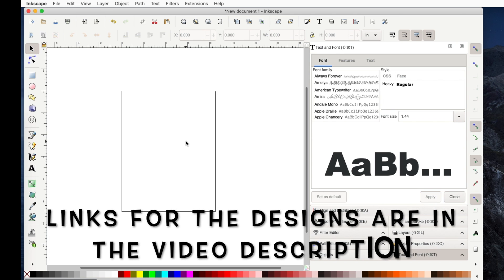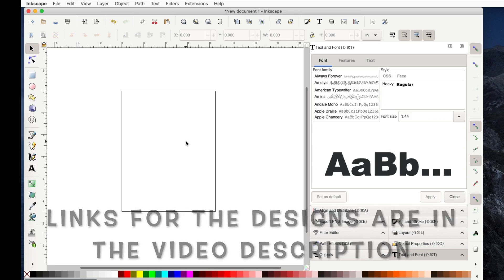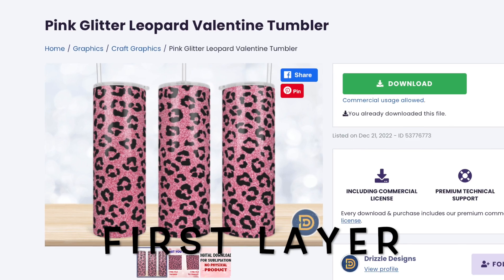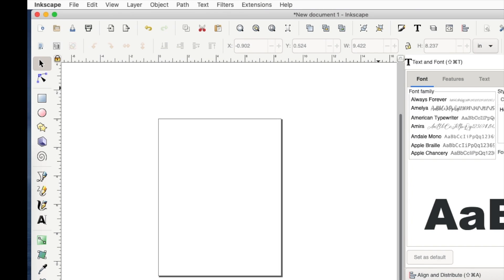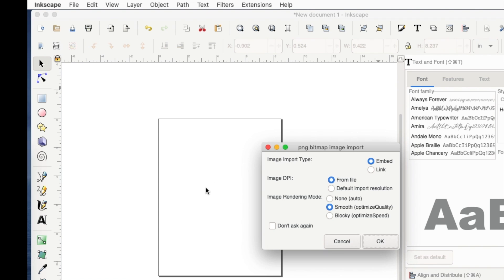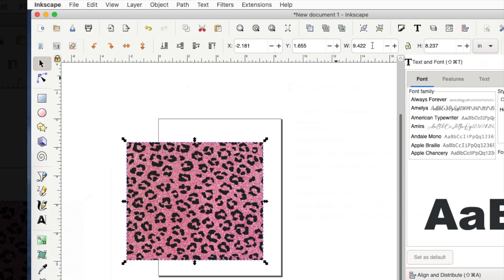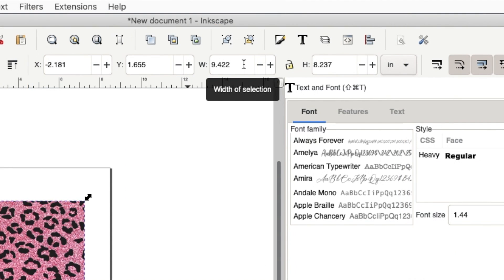I found three different things in Creative Fabrica that I thought were so cute, and I wanted to put them together to make a tumbler. The first thing I want to do is bring over the background for my design, which is just an animal print — I drag it over and say OK, keeping the default settings. You can see it's now 9.4x22 wide, and I want to go ahead and change that to 9.4.